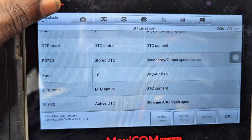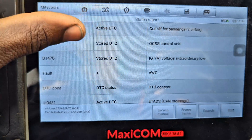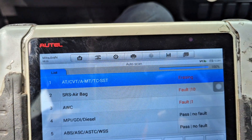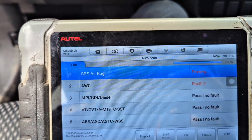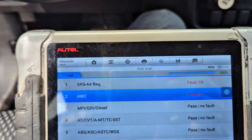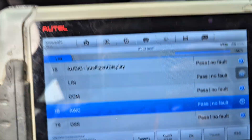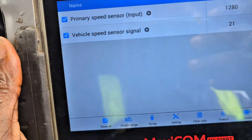Yes! We've fixed it. P0720 is now stored. We can still see the AWC code is still active, but I'm going to erase this to confirm the sensor and socket fixed the transmission problem. The AWC code is not my concern right now — and P0720 is gone. That means the sensor fixed the problem. Let's take it for a test drive.